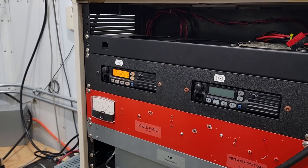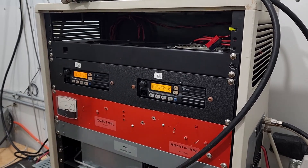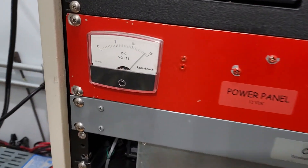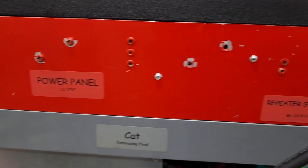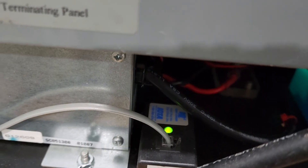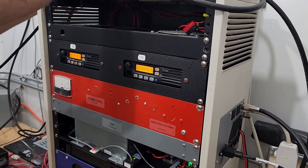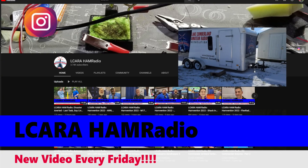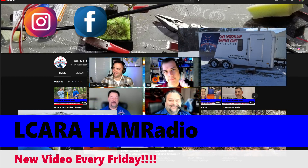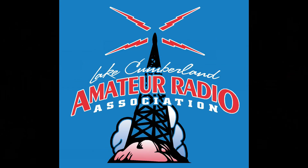That'll wrap it up this week. We've got two repeaters — a packet and a repeater on the system — a new antenna temporarily put up, painted the shack, and a couple other little maintenance activities. This is the kind of thing that you want to get involved in with your club. For the Lake Cumberland Amateur Radio Association, I'm KY4BDP. Thanks for watching, and 73. We'll see you next week.